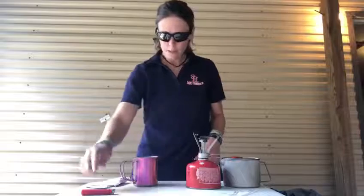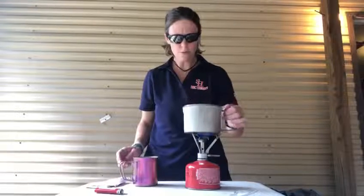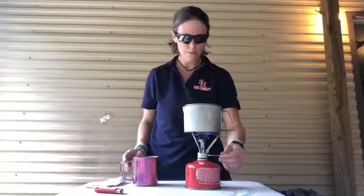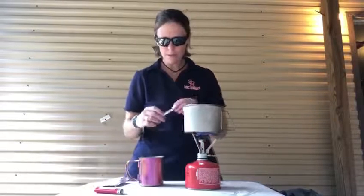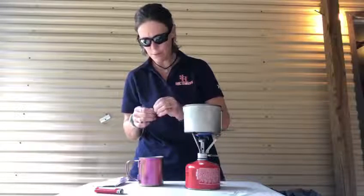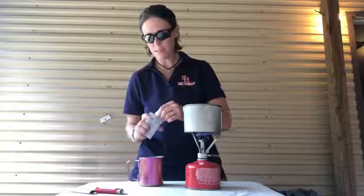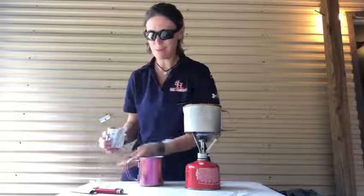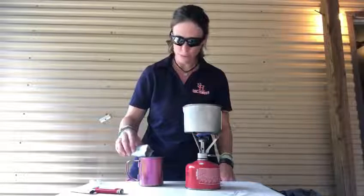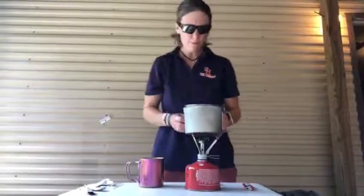I'm typically already carrying a stove to get our water boiling. For backpacking coffee, I use the instant packs from Starbucks — I do find these a little bit bitter, so I add half a pack of hot chocolate. If I'm expecting a rough day or I've had a rough night, sometimes I'll do the whole package because it's just good.